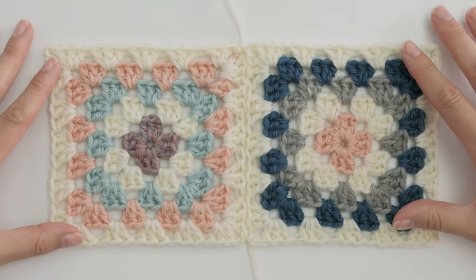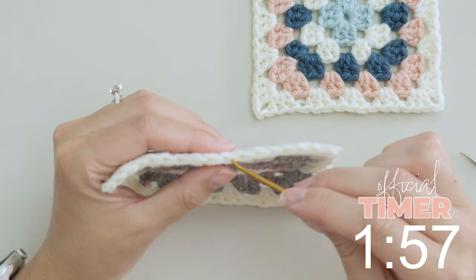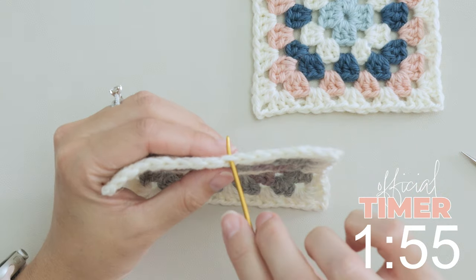To get that pulled together, fused at the seam kind of look, there's actually two ways you can go about doing it, and the method I'm going to show you involves using the back loops only.